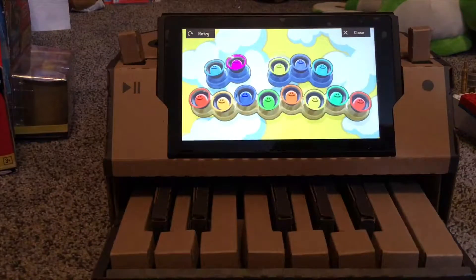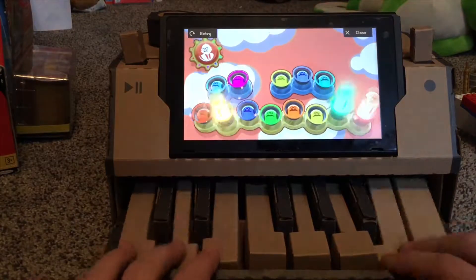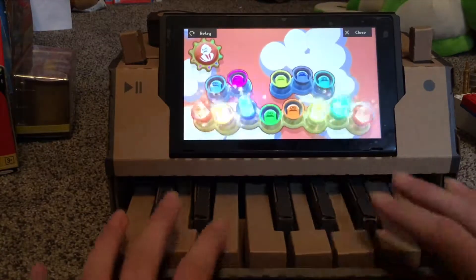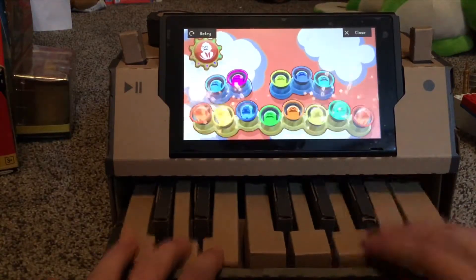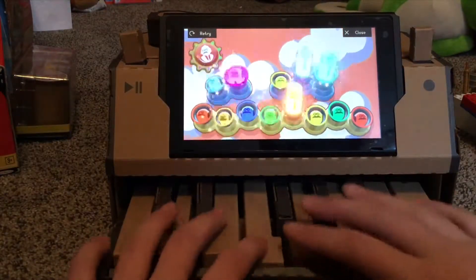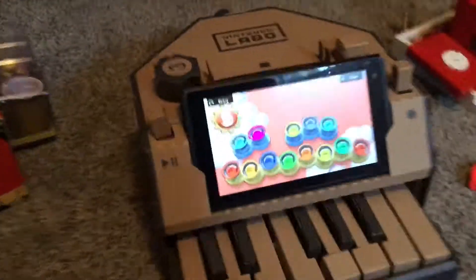This one's my favorite. And by the way, this is completely from cardboard — it's Nintendo Labo. It's pretty cool. I just finished building the piano and it's really cool.